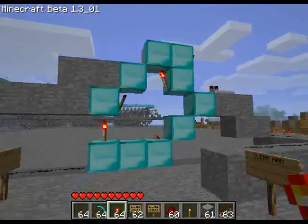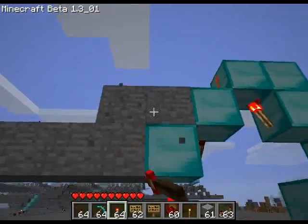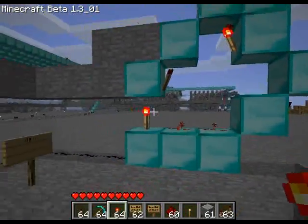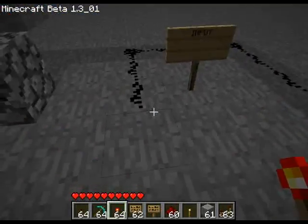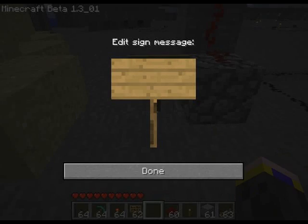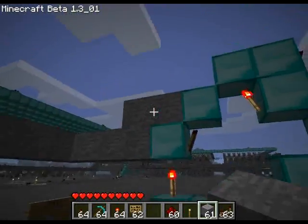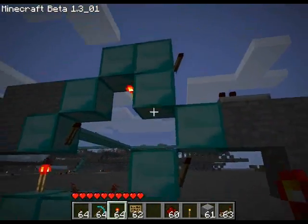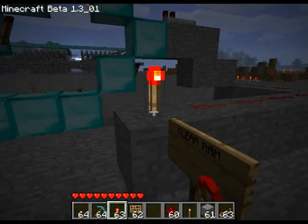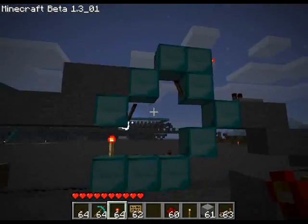Alright, so this here — everything in the diamond and these two blocks — they form a D flip-flop. Basically how it works is it's got an input, an output, and a reset switch. I've got some signal currently inputted, so let me reset it. Okay, here we go, it's quite simple really.